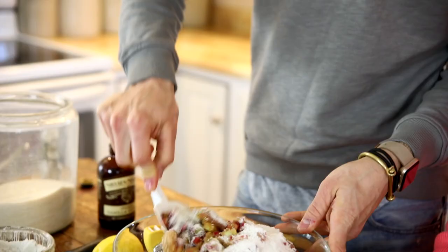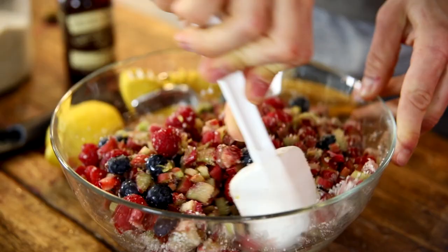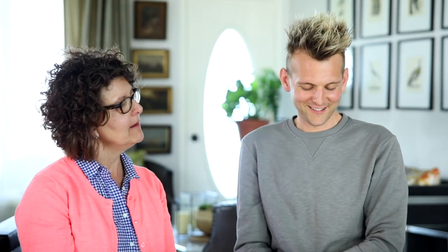And vanilla. We just mixed it all together, then I greased the baking dish. I know for a crisp it's not necessarily normal, but it's just easier to clean up and I don't want to scrub it. Then we just poured it all in there and evened it out.